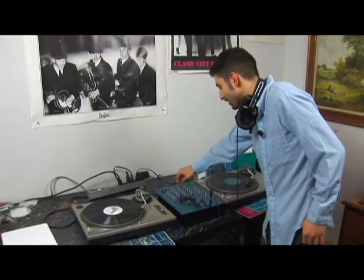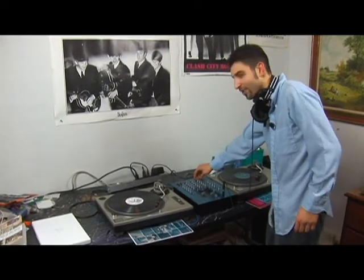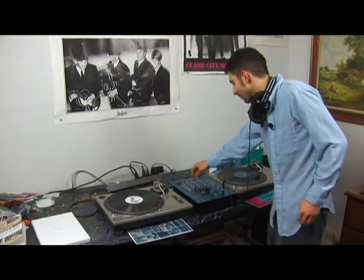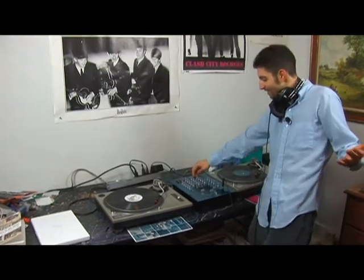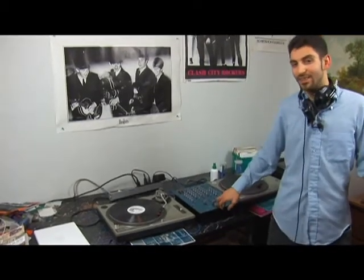These kind of tricks are really based on whether you know your records and you know what parts sound good for it. It sounds nice to drop in those little points. So that's really just playing with it and seeing what you can do.